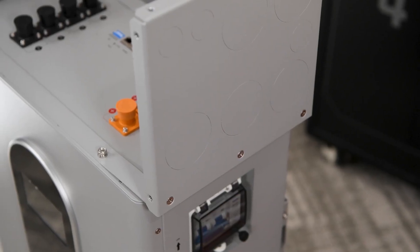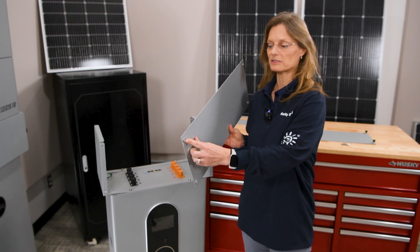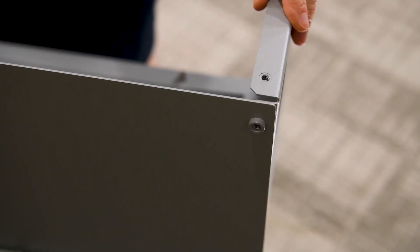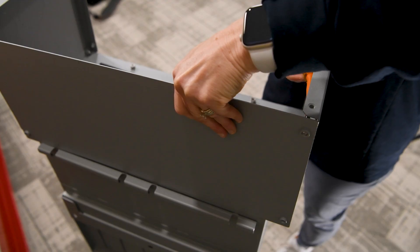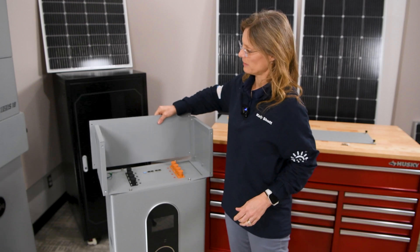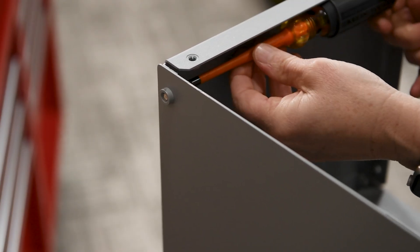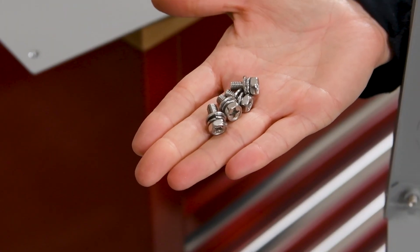Next we're going to install the back plate. It also has the back side of the threaded inserts, and these will go towards the back of the box because we're going to insert the screws from the inside of the box to the outside. We'll use the shorter M6 hex head screws with the washers.